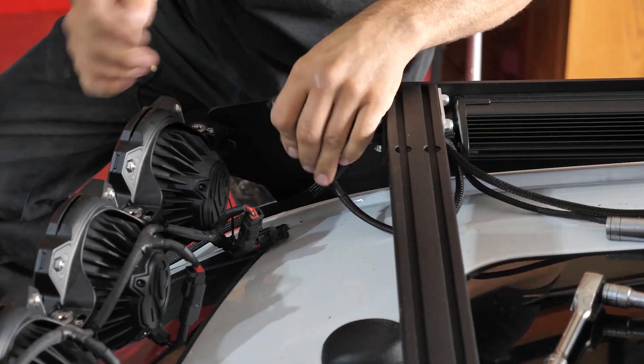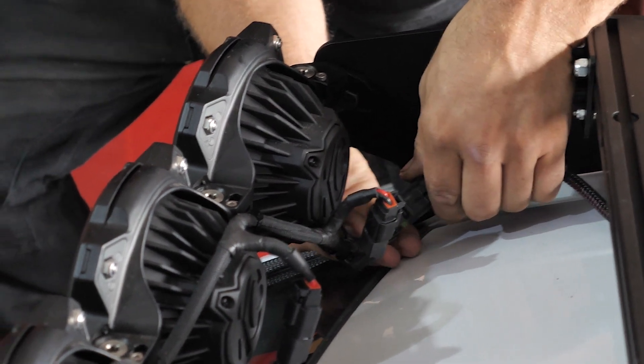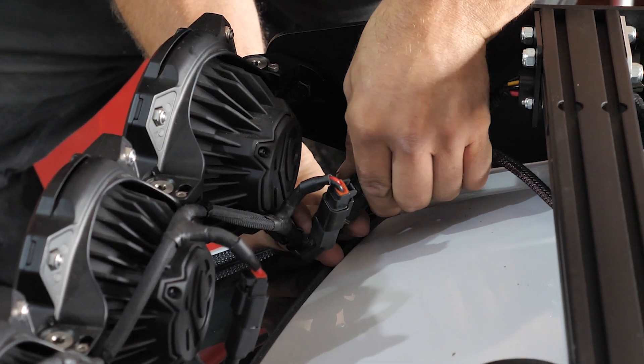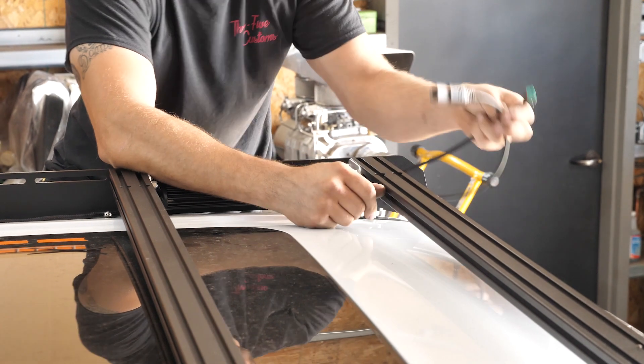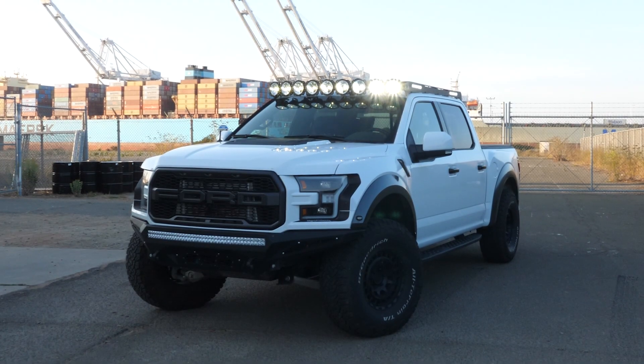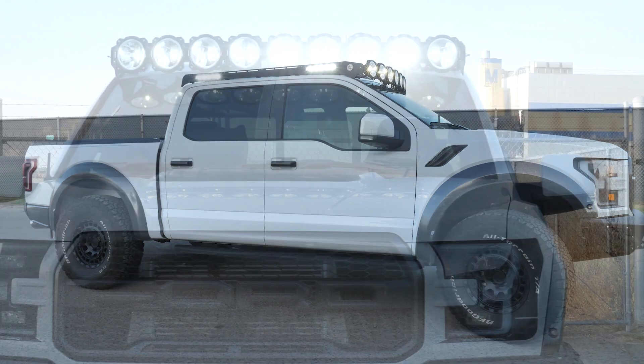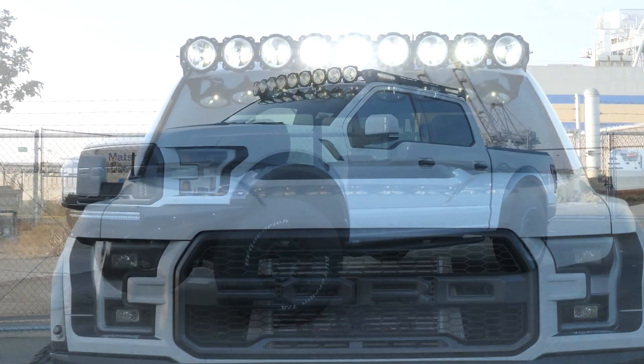After that, all that's left is the wiring. Our optional M-Rack wiring harness is a big help for connecting all of the side lights. Once you have finished all of the wiring, your install is complete. Thank you everyone for watching, and if you have any questions, please feel free to reach out to our customer service team. Thank you and remember to adventure further.